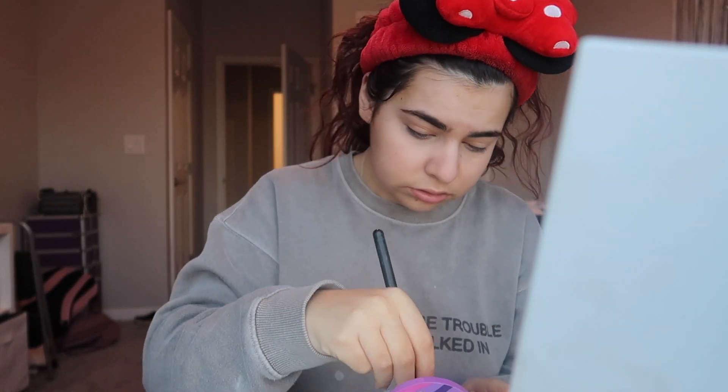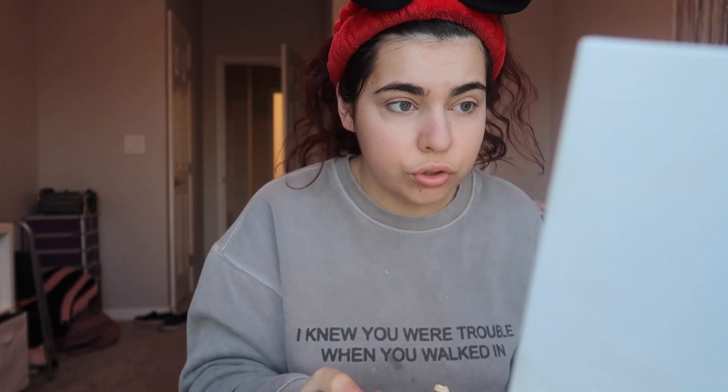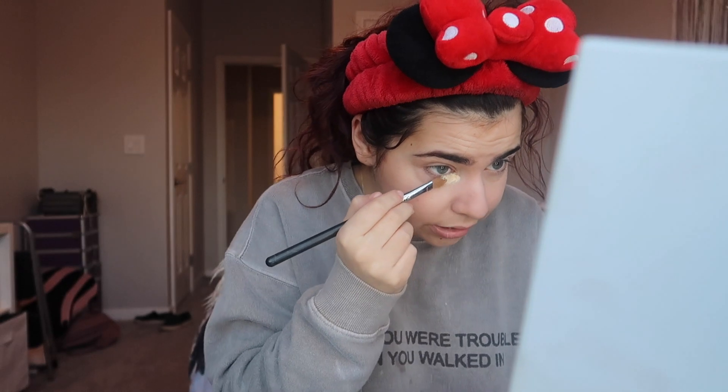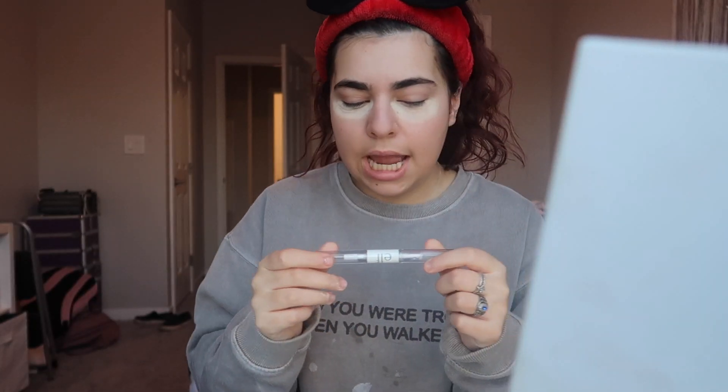I use a little ELF buffy brush to buff out my concealer. Then I go ahead and set my under eyes — I use the Tarte Shape Tape setting powder, the loose one. I take a brush and just drop the powder under my eyes almost like I'm baking. I mean, I think this is baking.